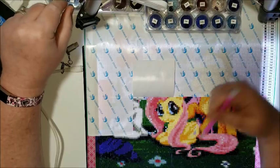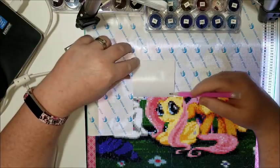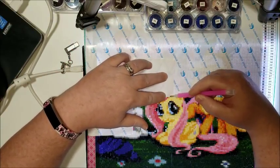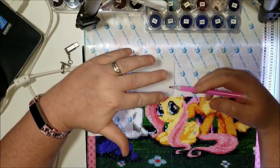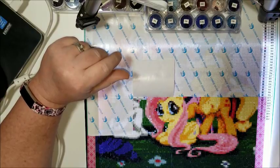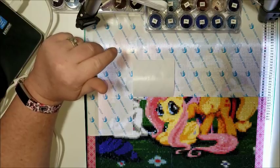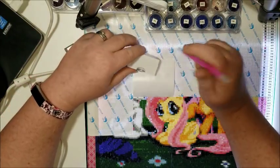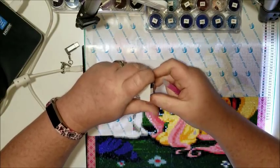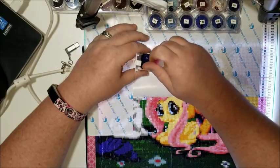I've almost got this area done and I don't have anything else I really wanted to point out. My husband will be getting home soon, and when that happens the house goes into chaos — the dog starts barking, Teslin starts squealing and running — so it's just not a good time to have a video going.